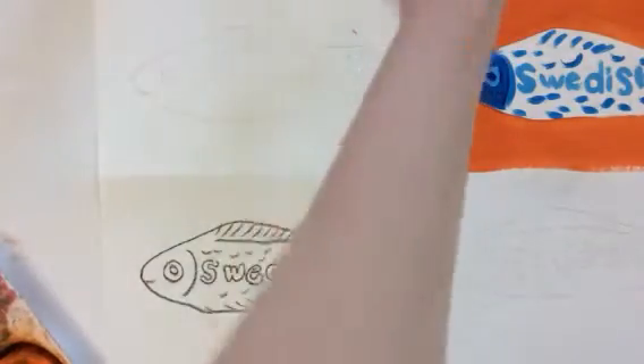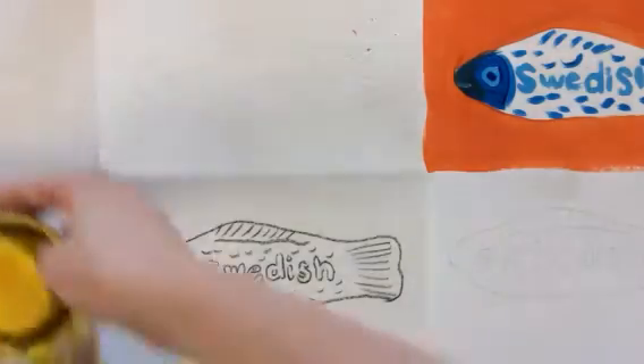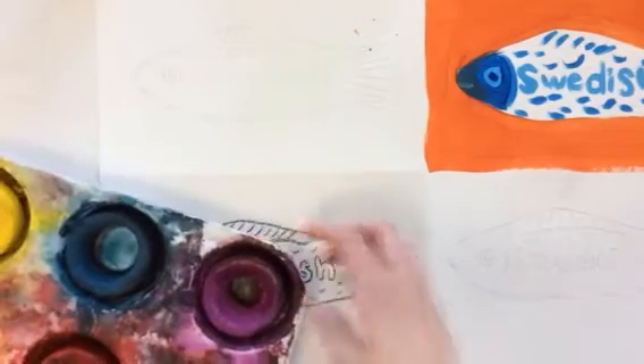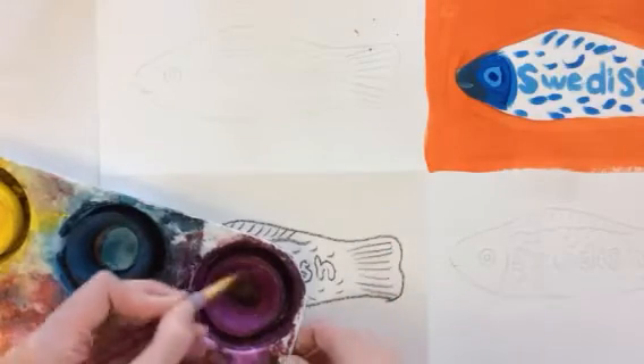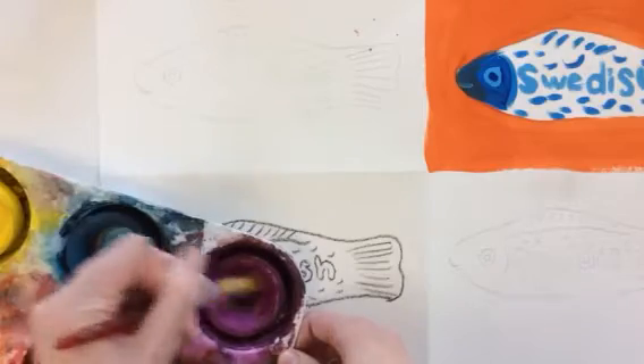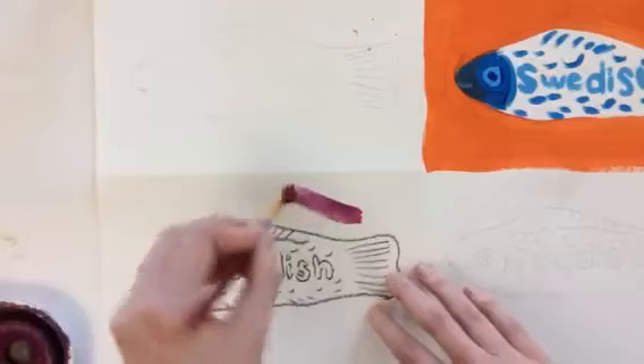Now, this is complementary colors, so it would be blue and orange, yellow and violet, and red and green. The other one can be any colors that you want. I'm going to start out by making my background violet, so you want to really rub the tempera cake a lot for your background so you get a really nice rich color.